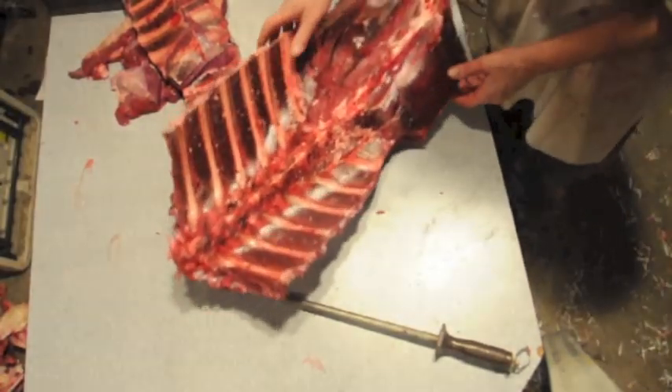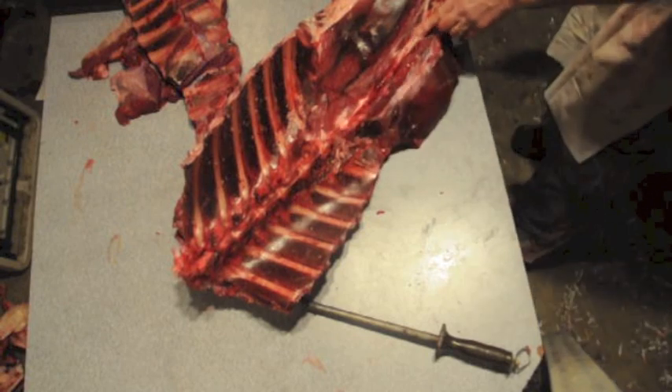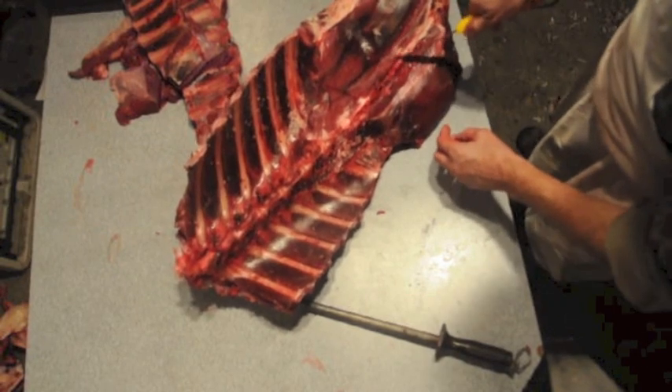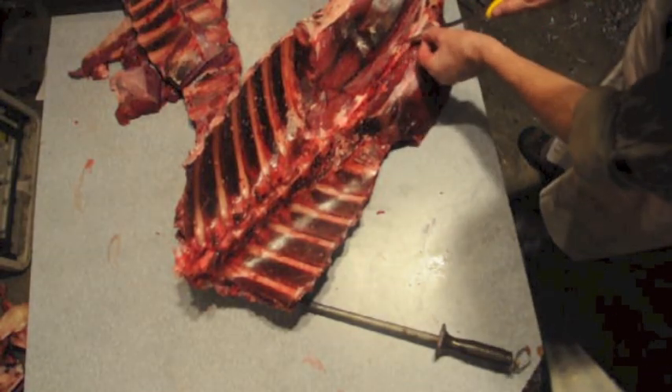Now the important part. This is tenderloin. So up the backbone, which you can see here, just run your knife. The bones, you can wiggle right out and in of each bone. I'm going in about that deep with my knife.